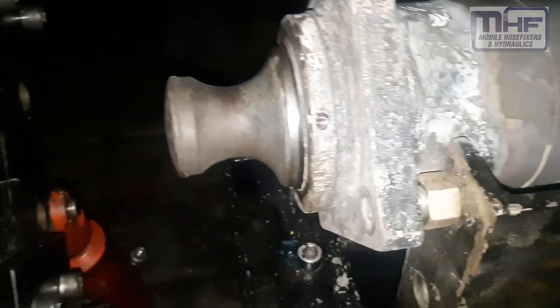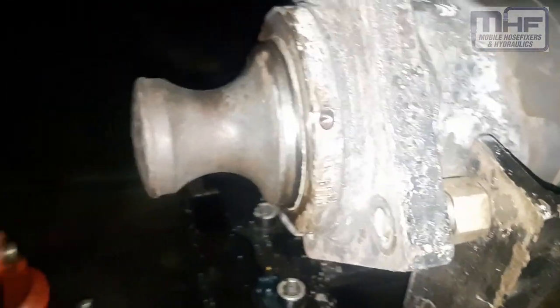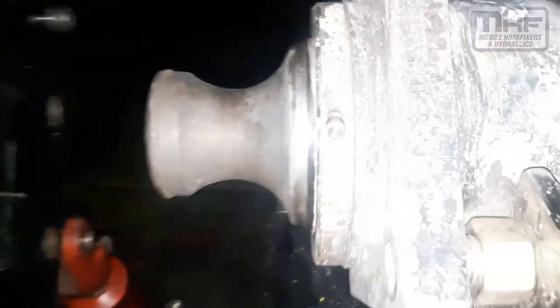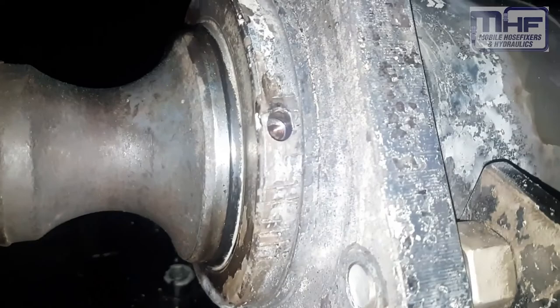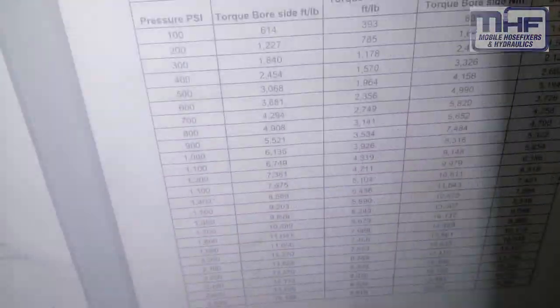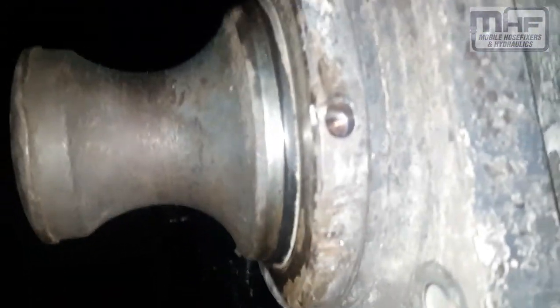We've got a stabiliser leg off a crane, and we've tried everything to undo this gland nut. C-spanners didn't work, we then moved to the breakout bench, rotating it. We enlarged those pin holes from 8mm to 8.5mm, one on each side of the gland nut. We had 900 psi pushing up, which is 5,500 ft-lbs of torque, and that didn't budge it. We actually sheared one of the pins at that pressure.